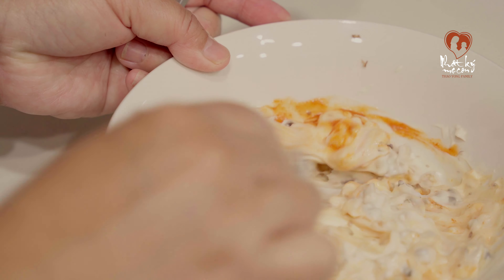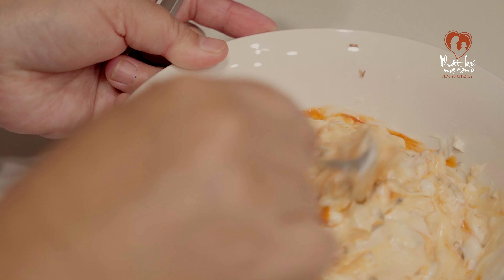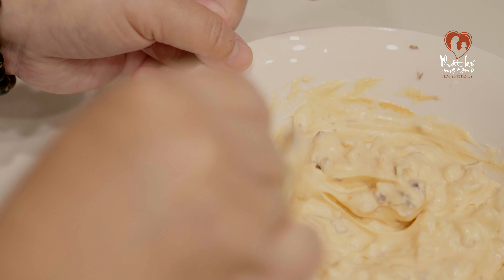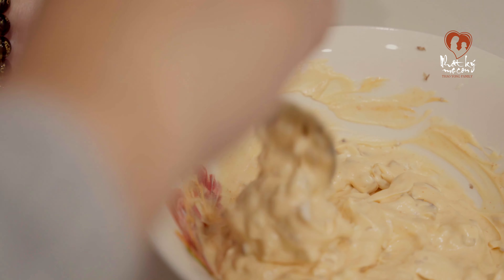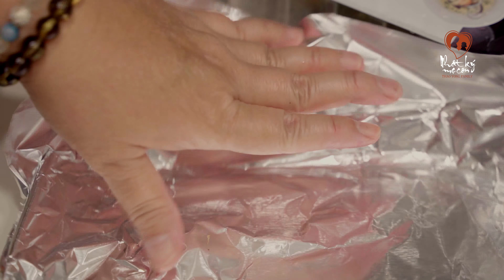Cái món này thật ra rất rất dễ làm đúng mọi người, nhưng mà ăn thì cũng rất là ngon. Cho nên các bạn canh theo cái độ dẻo của cái mayonnaise thôi, đừng có quá lỏng, hơi đặc đặc như vậy là được nha các bạn.